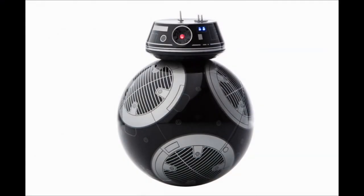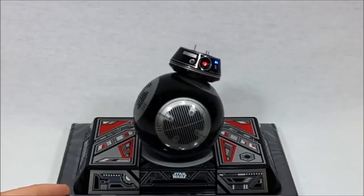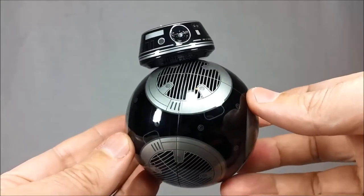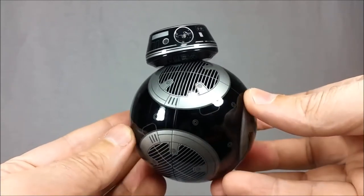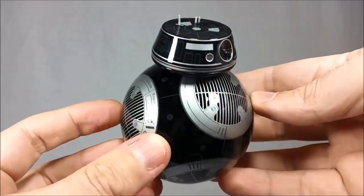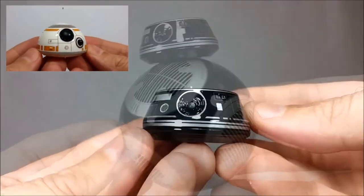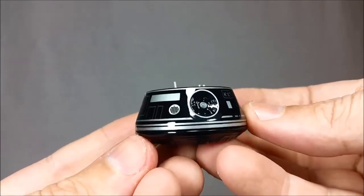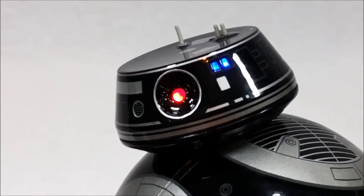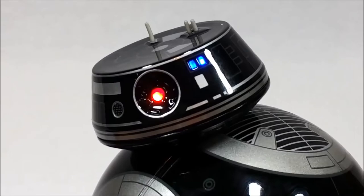Before we get into some of BB-9E's best features, let's take a quick look at the styling of this evil First Order droid, whose color scheme is primarily made up of black and gray, which certainly seems appropriate, and I honestly really like this design a whole lot. I especially like the fact that BB-9E's head is slightly differently shaped from that of BB-8, who has more of the domed style, and this just further helps to distinguish between the two characters. BB-9E's head actually has built-in LEDs that glow in red and blue, and they really add a lot of extra personality to the character. So overall, I'm extremely happy with BB-9E's aesthetics.